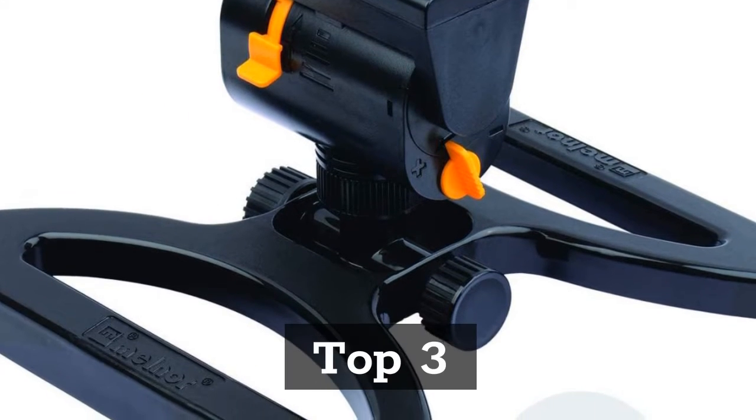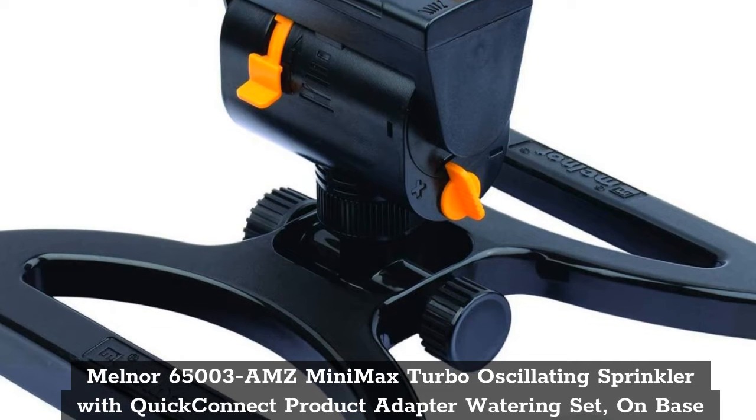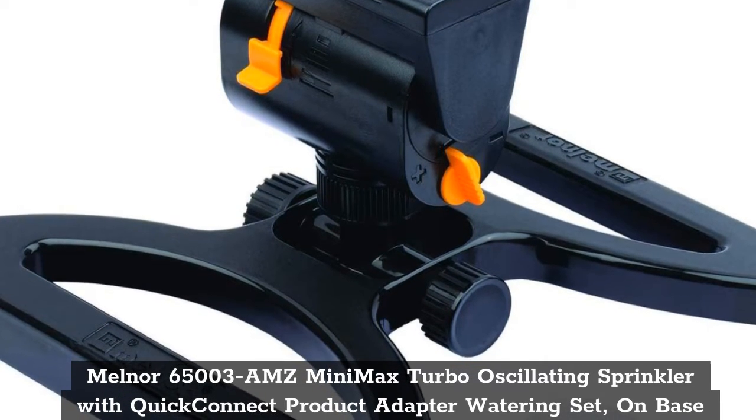Top 3: Melnor 65003 AMZ Mini Max Turbo Oscillating Sprinkler with Quick Connect Product Adapter Watering Set, on base.